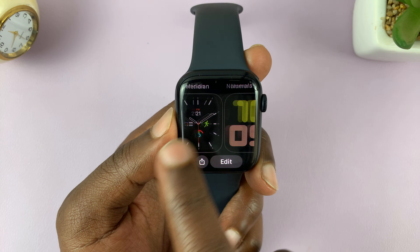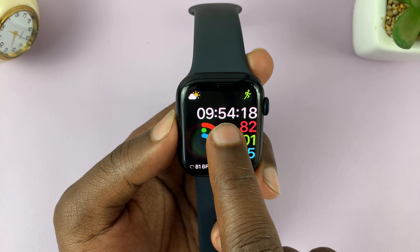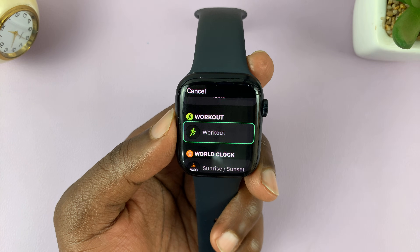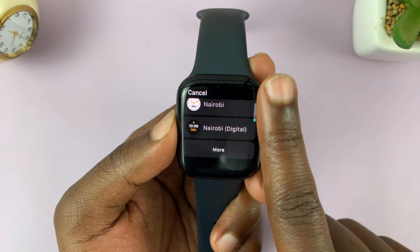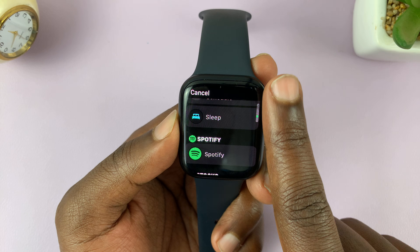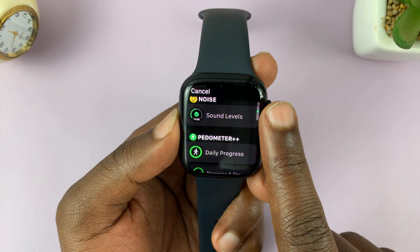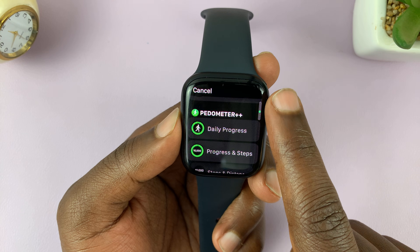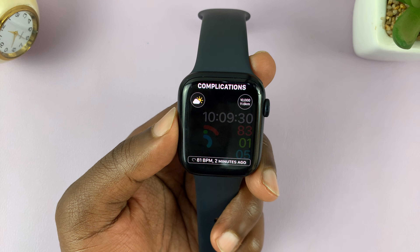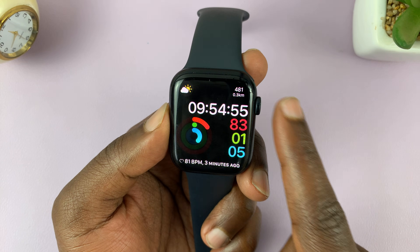Let's change to a different watch face. With this one, long press again, tap on 'Edit', and change one of the complications. Scroll up and down and look for the Pedometer option — and here we are, Pedometer++ is here. We can add 'Daily Progress' and 'Steps', and also 'Steps and Distance'. I'll select that, and you can see 'Steps and Distance' now appears on the watch face.